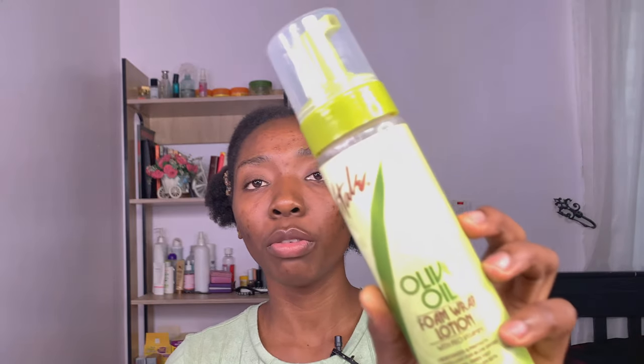This is the Vitaly Olive Oil Foam Wrap Lotion — it contains pro vitamins. I just need to wrap my hair. Let's not focus on my curls right now, let's focus on getting this done. I'm going to pick this size.